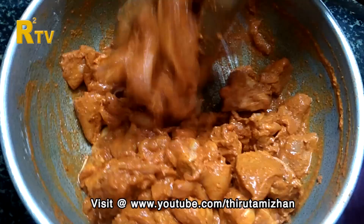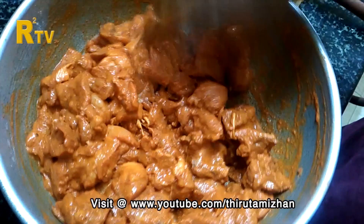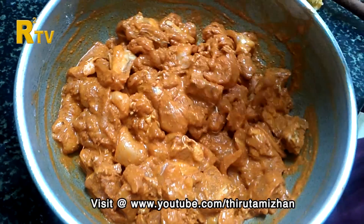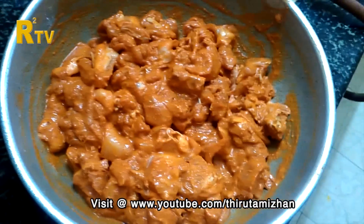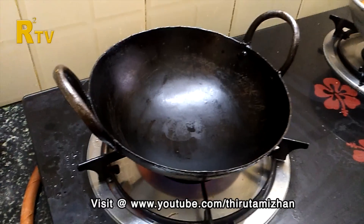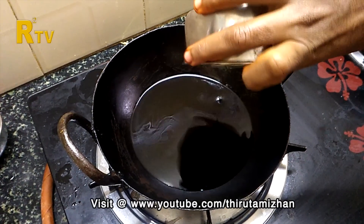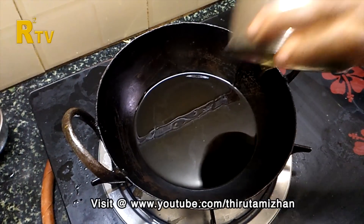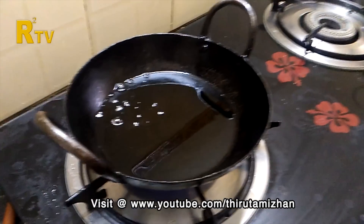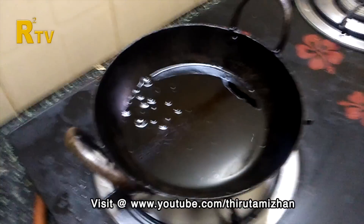Now I am going to cook it for half an hour. Then we will put the chicken in the corner and cut it. We will put the chicken in the middle. Put the oil in the heat and put it in the heat.